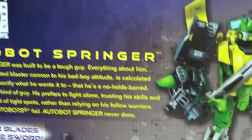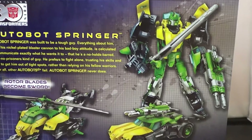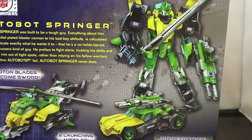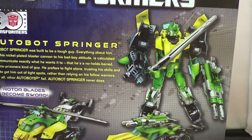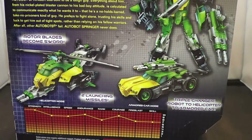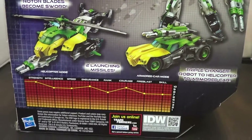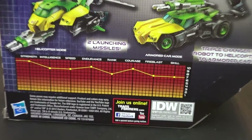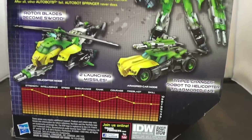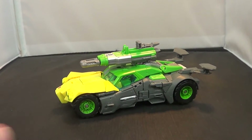The artwork kind of goes back there, and we get a look at the actual figure. Sometimes when you get the figure on the back of the box the paint apps don't really match the figure, but they match up very well this time. You've got the helicopter, the armored car mode, and his tech specs. Anyway, that's a box — let's take a look at Springer. He is a triple changer; this is his armored car mode.